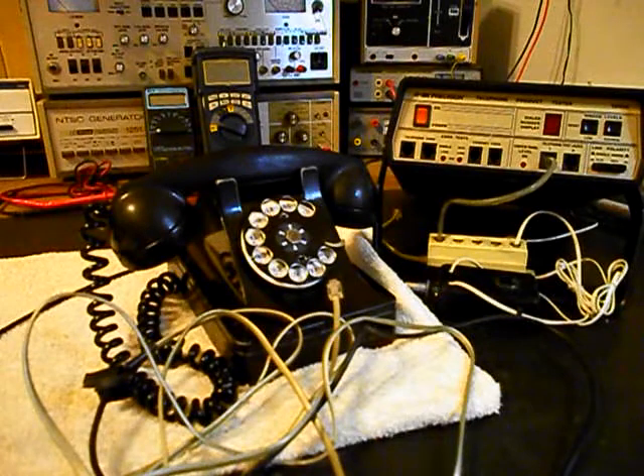Today I want to show you a really cool Western Electric Rotary Desk Telephone. It's a 302, and this is Eva's equipment from Arkansas. This is the initial checkout of this really cool telephone.